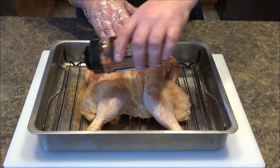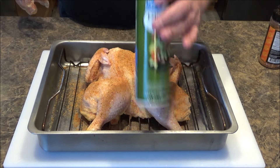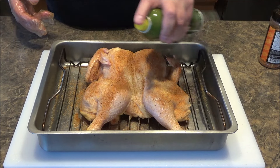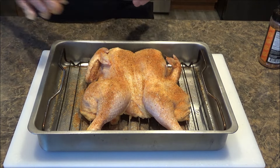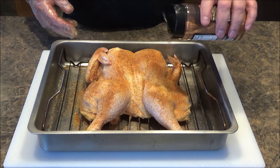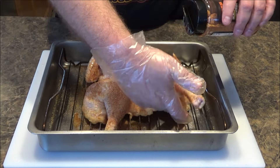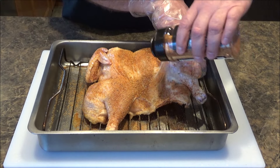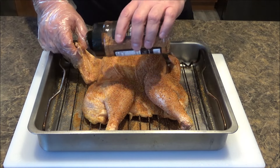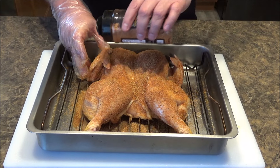Get inside the wings as well, on the side of the thighs. I've got some extra virgin olive oil spray — I think this just helps the rub adhere a little bit better. You can just brush it with olive oil as well. Then I'll continue to give it a heavier coating, just kind of tilting everything up to make sure I get everything covered properly. All right, I think we are in business.